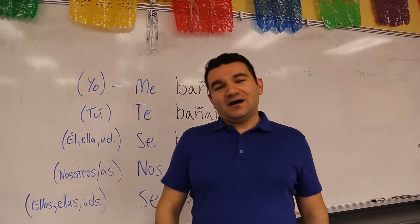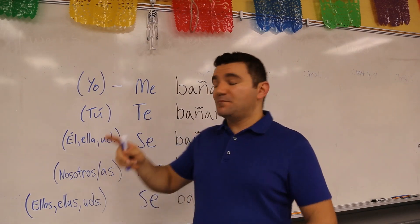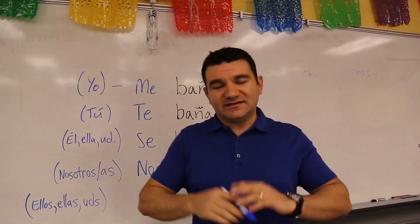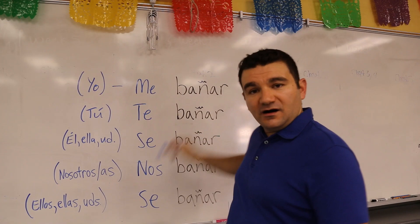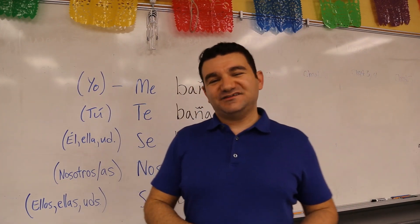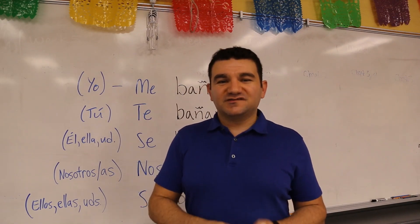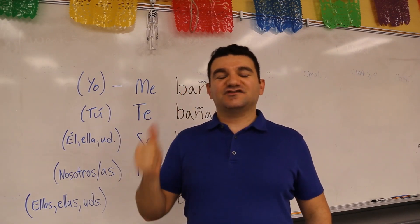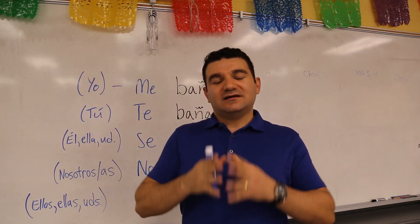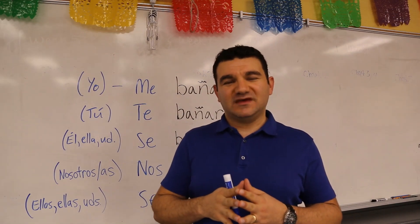Look forward to the next video, ladies and gentlemen — the companion video. It will pick up right where this one left off and get into the conjugation of those verbs in the present. Until then, ladies and gentlemen, this has been Señor Arroz. If you like what you've seen, please hit a like, hit the subscribe button, the notification bell, and everything else. Gracias por escuchar. Gracias por mirar. He dicho.